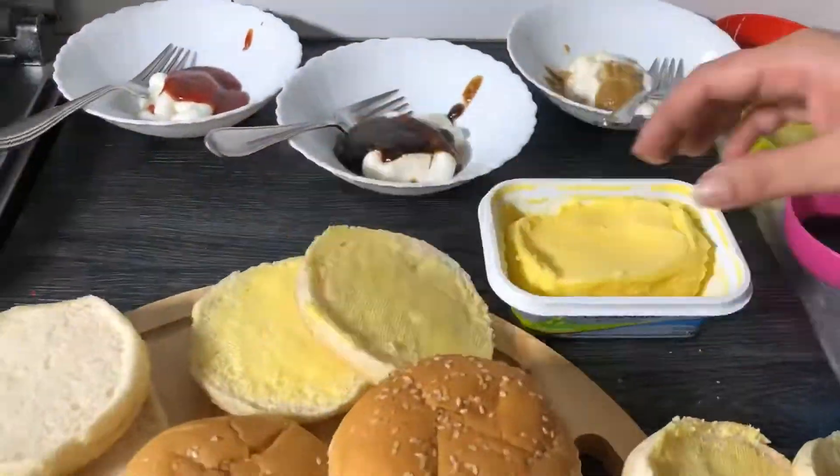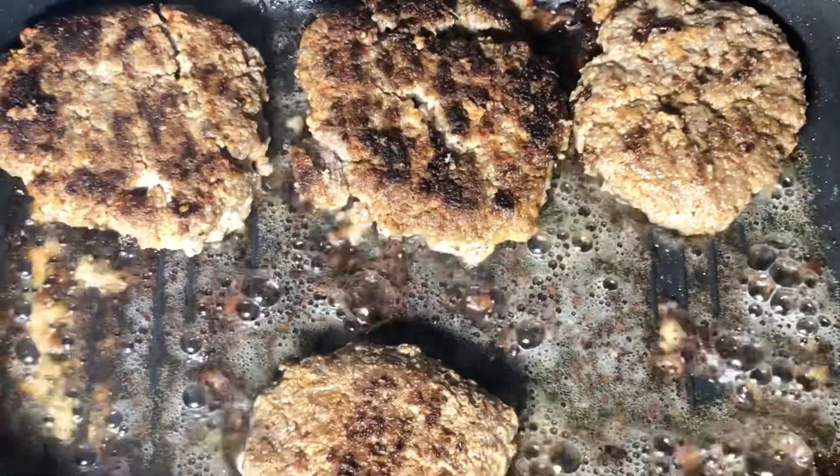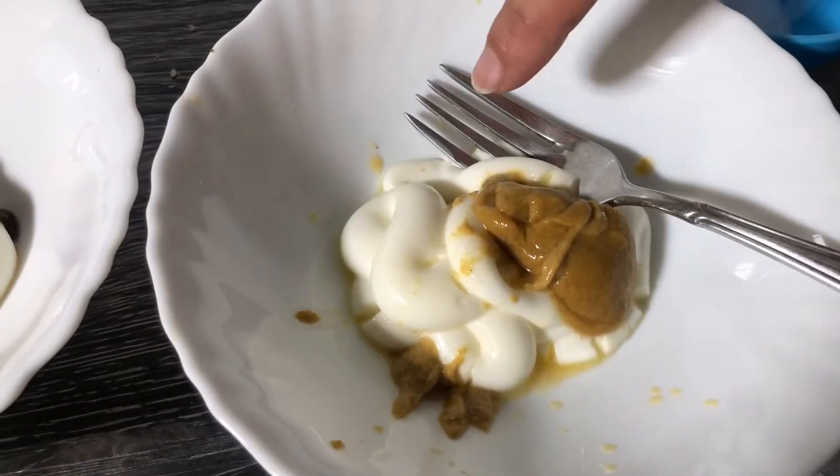Assalamualaikum, my YouTube family! Welcome back to my channel, Food Mania by Anaya. I am Aisha, and today I am sharing the recipe of juicy beef burger with three different sauces.